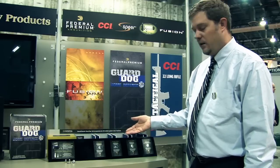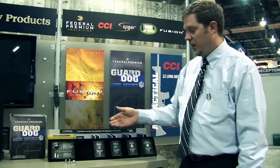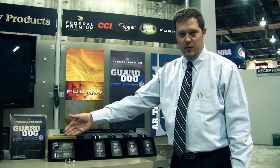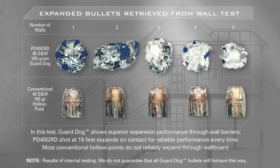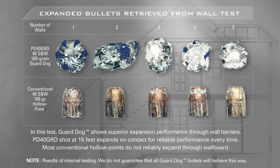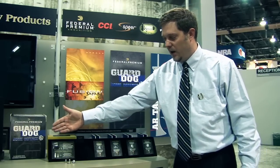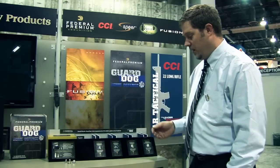We then added a third wall to the scenario. The Guard Dog bullet penetrated only 5 inches into the ballistic gelatin after passing through three walls, whereas the conventional hollow point went 18 inches — continuing to pass through walls and remaining a lethal projectile at the end of the scenario.